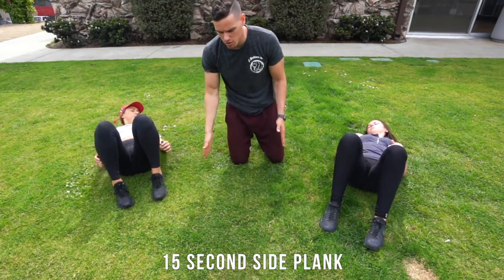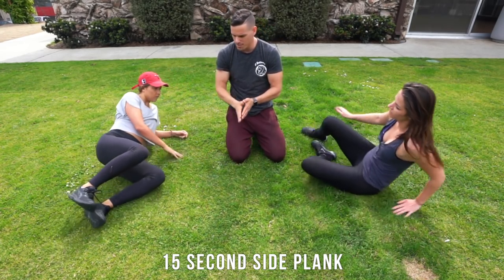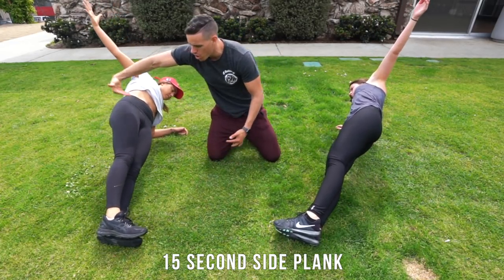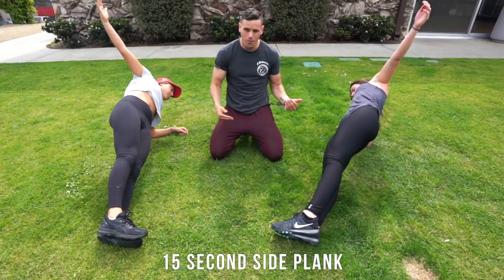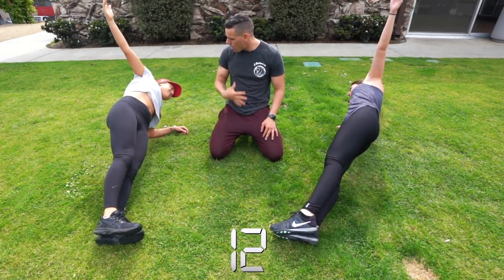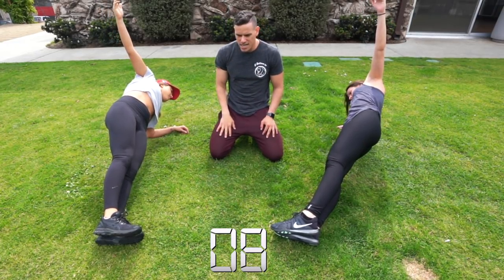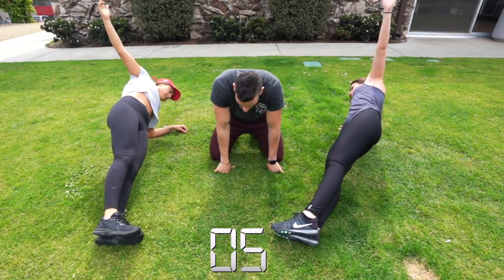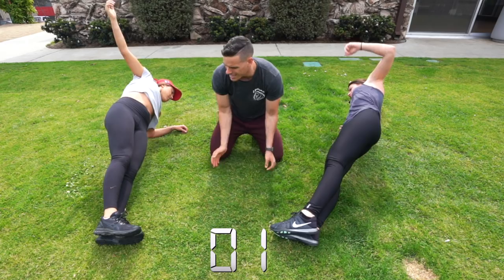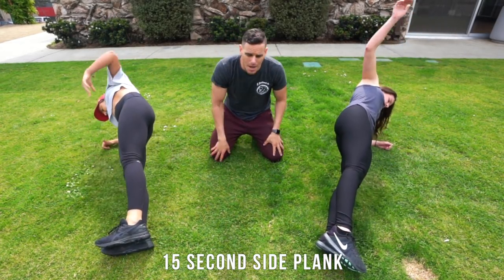Now we're gonna go into a side plank — go into a plank position. It doesn't matter which way you guys face. Bringing that hand up, making sure those hips are coming through — perfect. We're gonna be holding this for 15 seconds. Other side — quick, quick, quick. Same side plank — go.